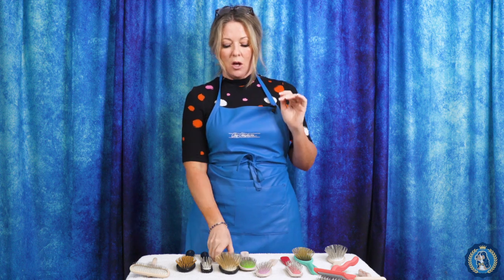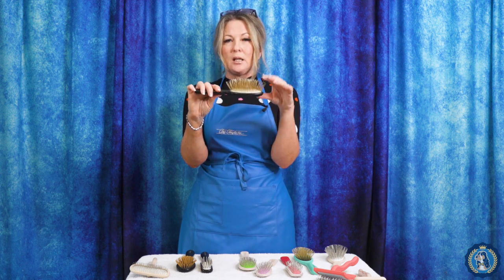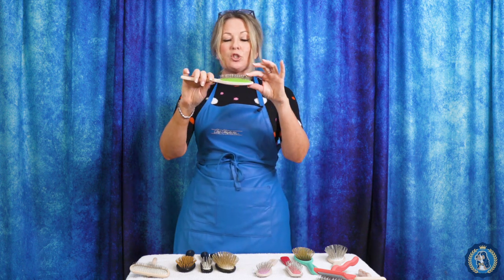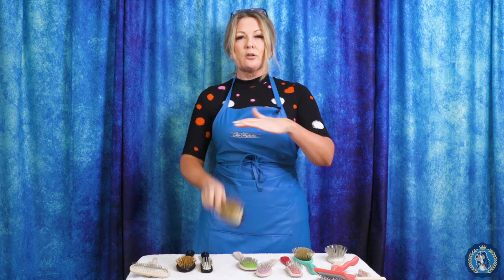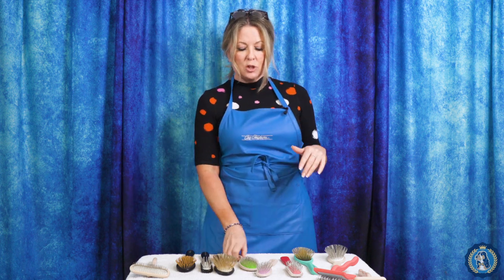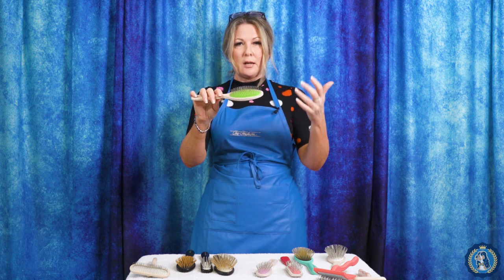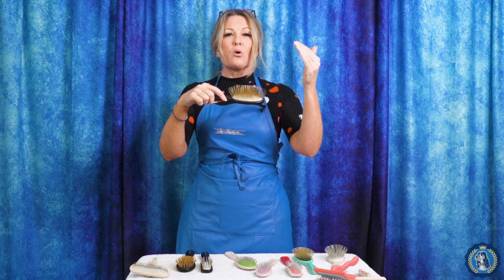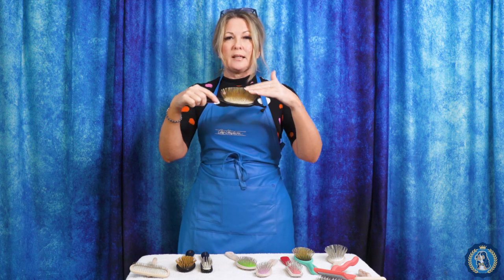I want to use a longer pin — here's a brush with a 35-millimeter pin — on dogs with longer coat. And I'm going to want to use a shorter pin on dogs with shorter coat; it just makes your brushing a little bit easier. All brushes are personal preference, but for me that's where I'd start new people into grooming: longer-coated dogs, longer pin; shorter-coated dogs, shorter pin. Denser coat, firmer pad; and a more silky coat, a more flexible pad.